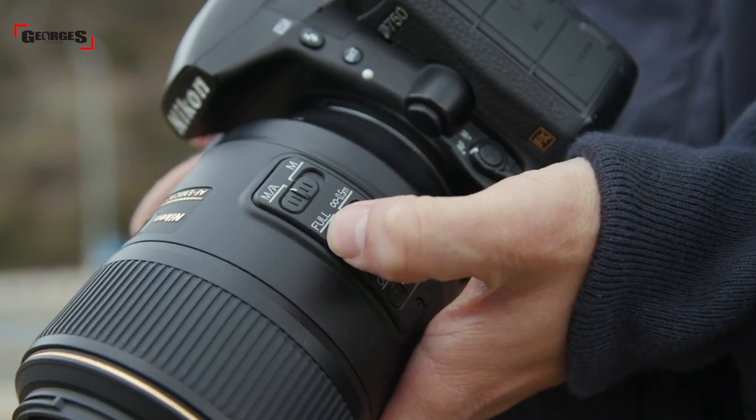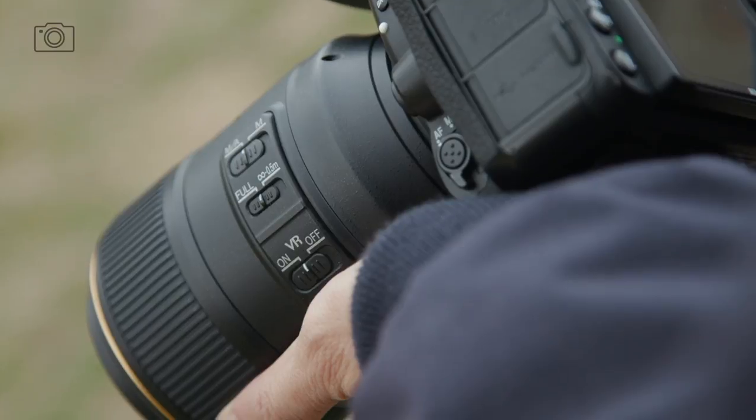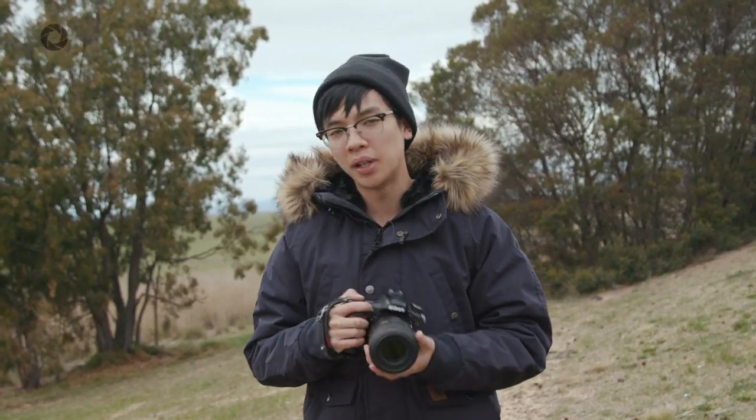You've got your typical switches such as your manual-to-autofocus override switch, your focus limiter — which allows you to do the full range of focusing from infinity down to a 0.5 meter range — and lastly an image stabilization switch at the bottom.